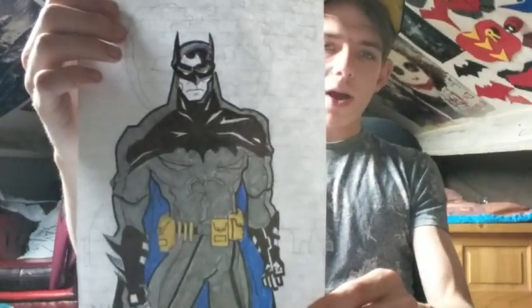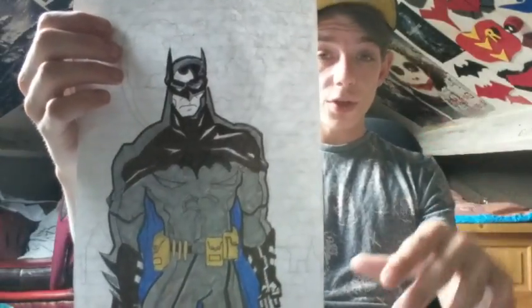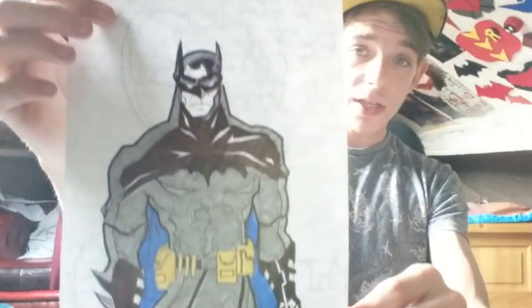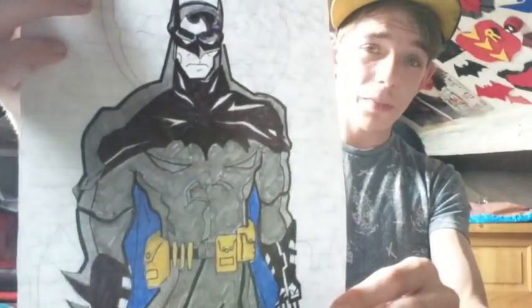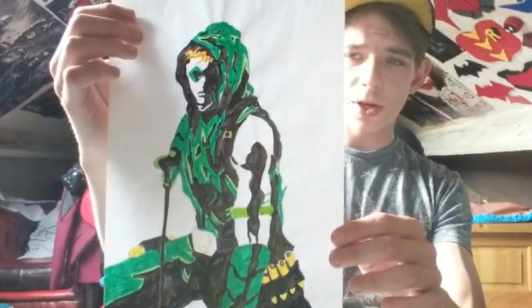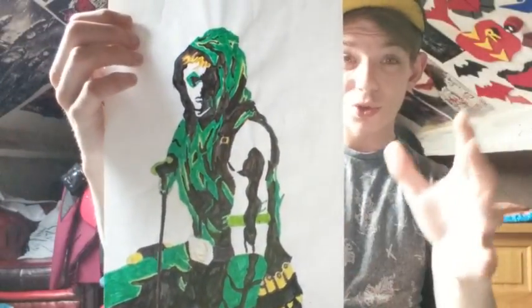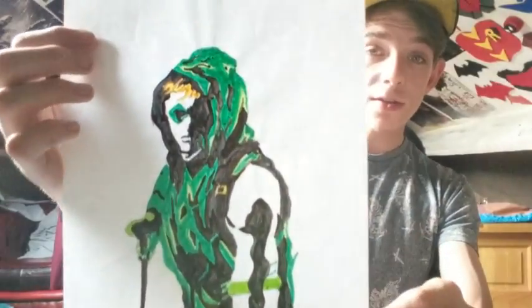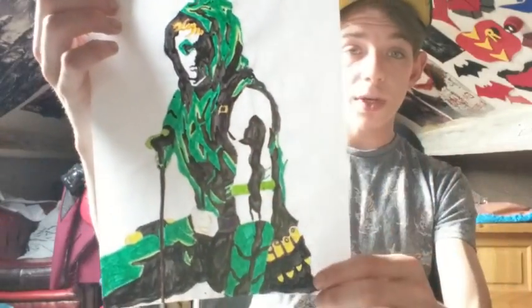Then we have a Batman from about three to four years ago that I did. You can see my drawing technique was getting more refined — I was using pencil, marker, and then color-coding everything. I have the moon in the background there. I love this; this was one of my first Arkham-style Batman drawings. We have the Green Arrow when the New 52 came out — when the New 52 comics came out, Green Arrow got his own first couple of issues. So I just got a marker and a pencil and did all the different details, like the shadowing and stuff.